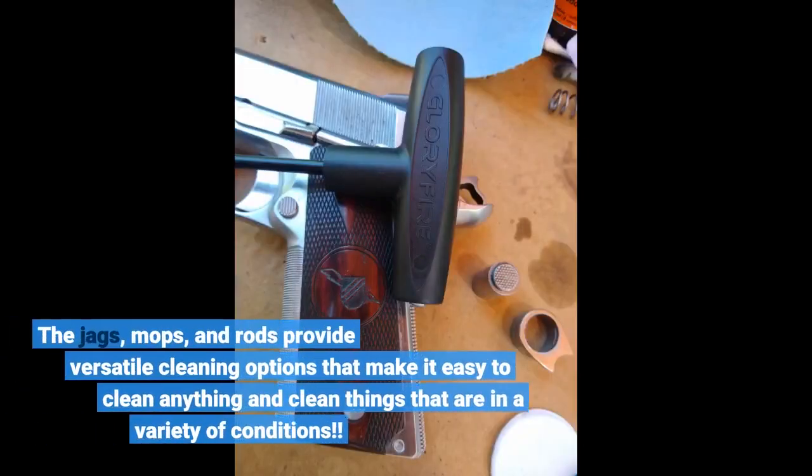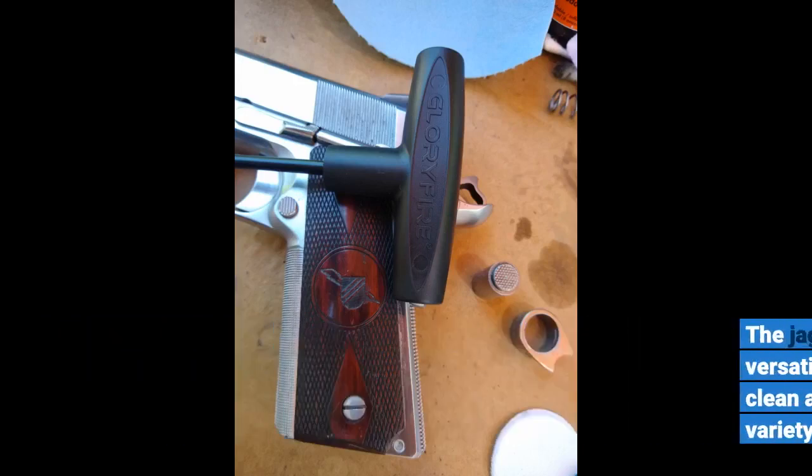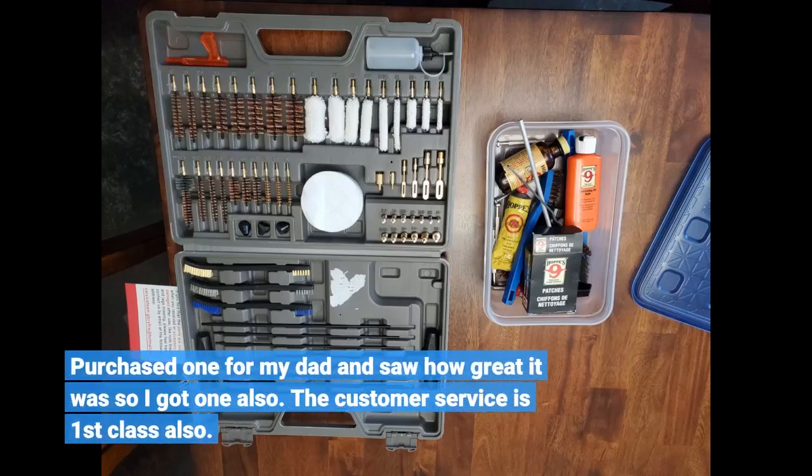The jags, mops, and rods provide versatile cleaning options that make it easy to clean anything and clean things that are in a variety of conditions. Purchased one for my dad and saw how great it was, so I got one also. The customer service is first class.